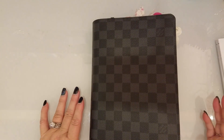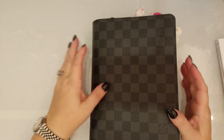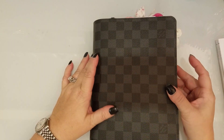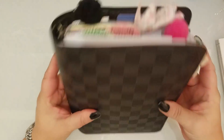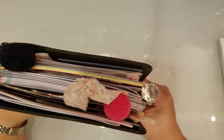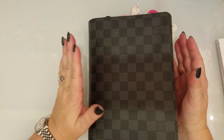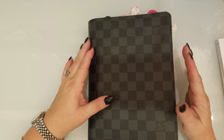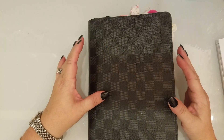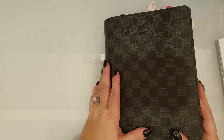Hi everyone, this is Laura and today I wanted to do a walkthrough of my Louis Vuitton desk agenda that I got for Christmas. This was a total surprise to me from my husband. I have never had a desk agenda or a GM or A5 size in Louis Vuitton before, so I was pretty excited to get this set up.